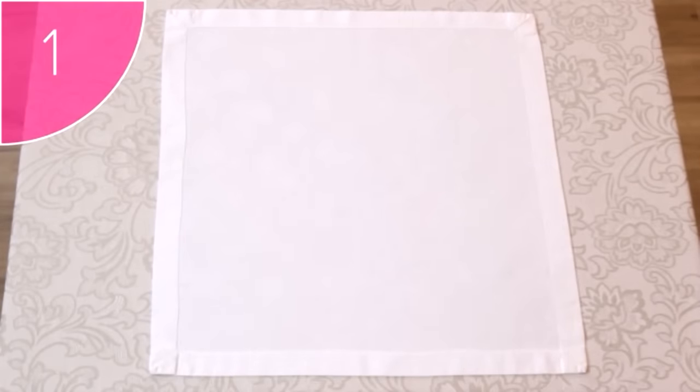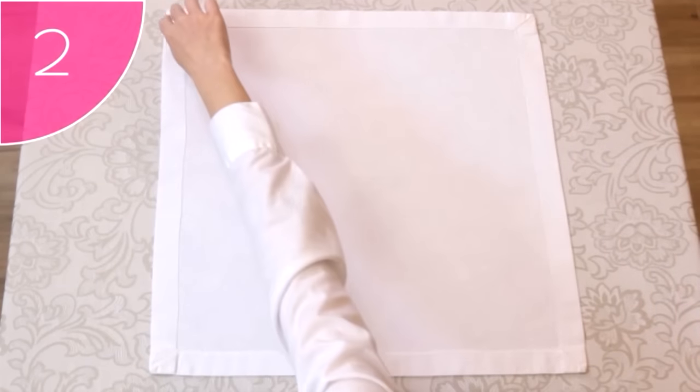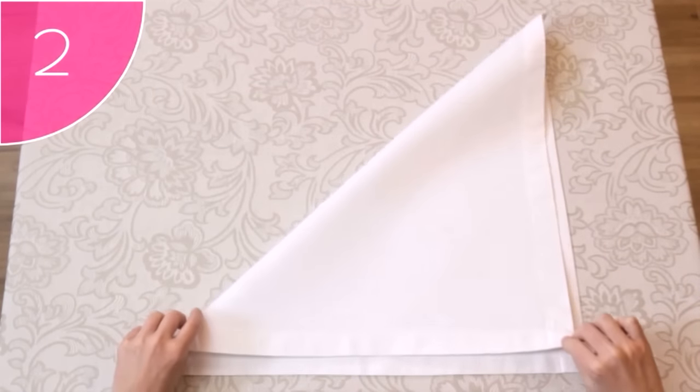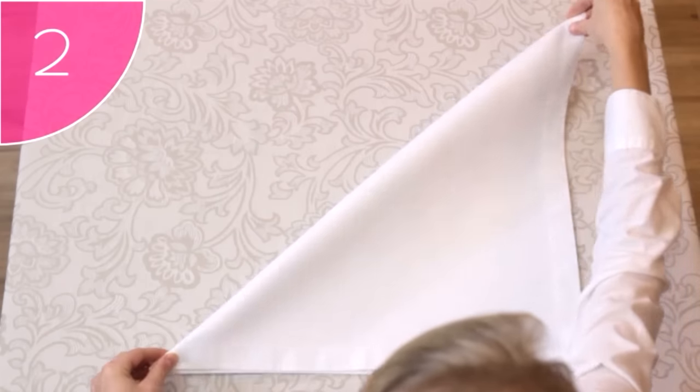Step 1. Place a neat, clean, square napkin on a flat surface, with its hems facing upwards. Step 2. Fold the napkin from the top left-hand corner to the bottom right-hand corner, forming a neat triangle.